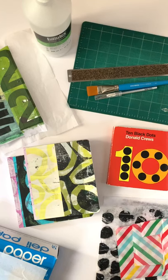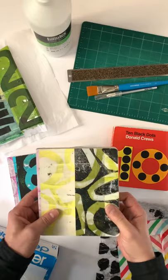Hi everyone. I thought I'd make a video explaining how I use children's board books for my sketchbooks, which I call workbooks.